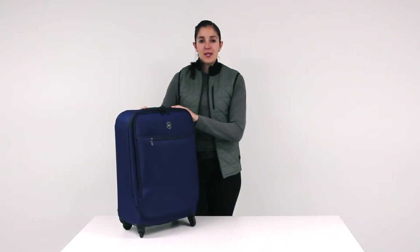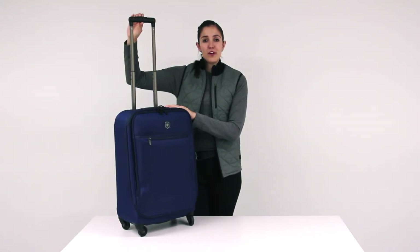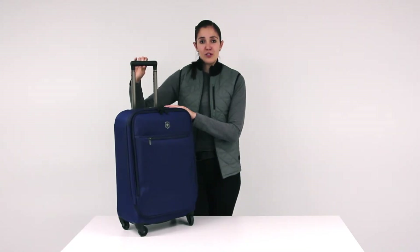The aircraft grade aluminium handle can be adjusted to three different heights. With just one touch wheel button you can provide ultimate comfort for the tallest or smallest traveller.